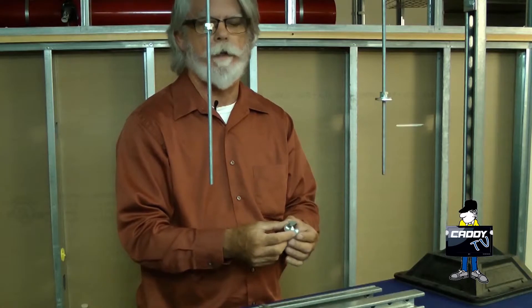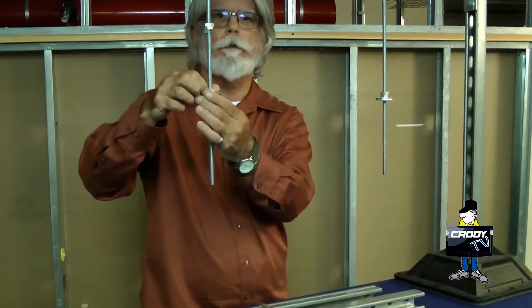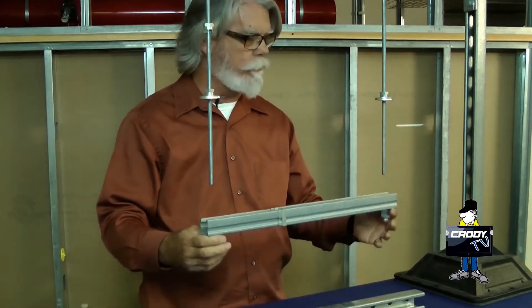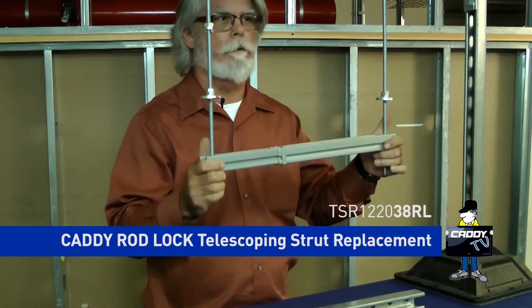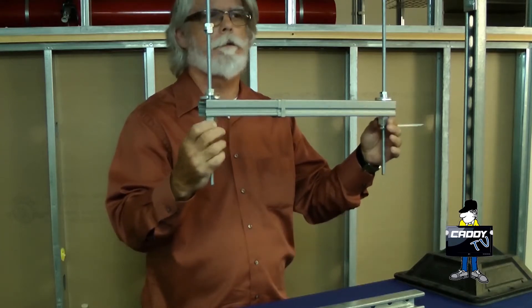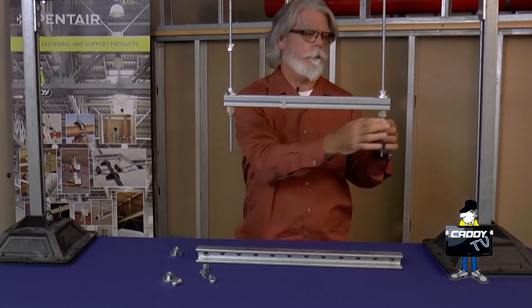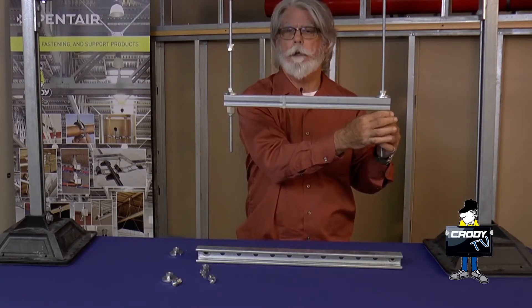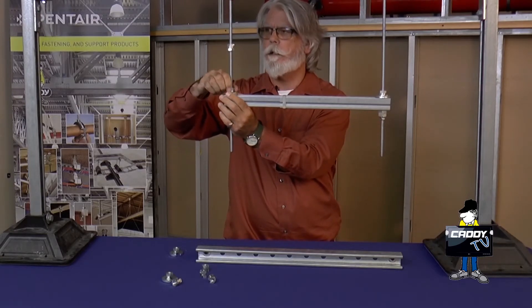It's basically the same type of device — the working component is actually identical. Works the same way. Simply slide it on, rotate it around. Again, it still works as a standard nut, and then you just take your strut — in this case we're using the new TSR 1220 — slide it up there in place, lock it down, lock out your rod lock capsule, and then if you'd like, you can still remove the SNSW and use it at a different job.